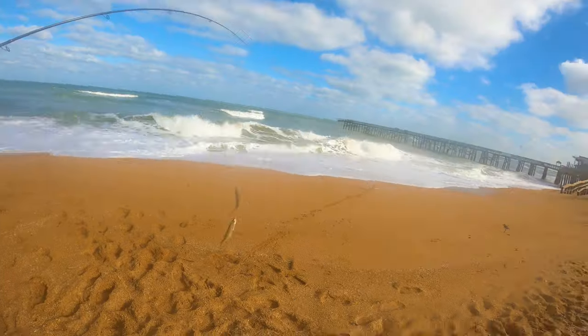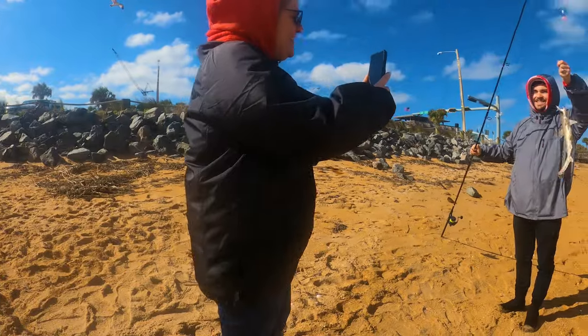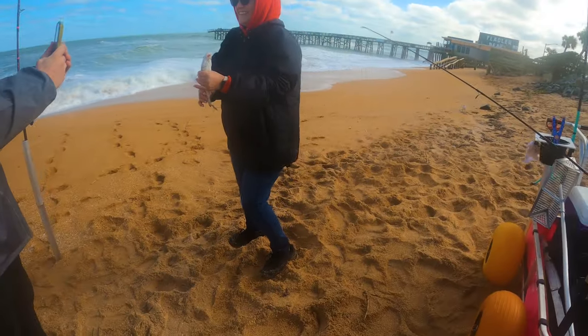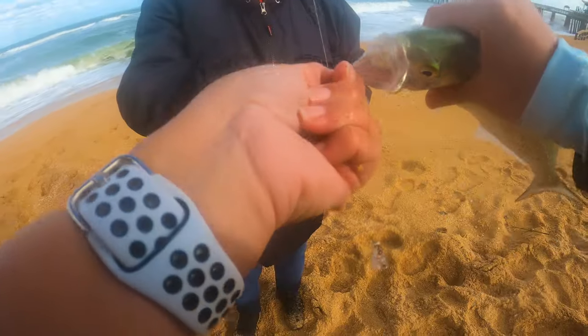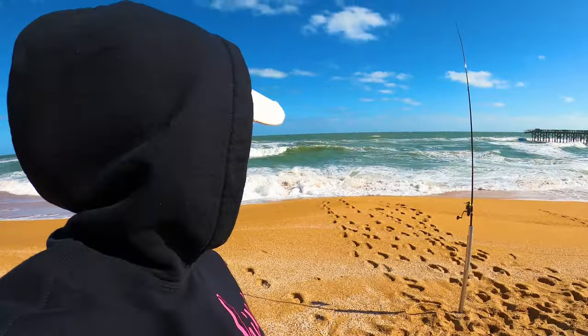Today I'm going to show you how to catch fish in really awful conditions. My name is Kathy Sanders. I'm a surf fishing guide here in Flagler County. We're here in Flagler Beach, Florida. As you can see, this is pretty terrible conditions.